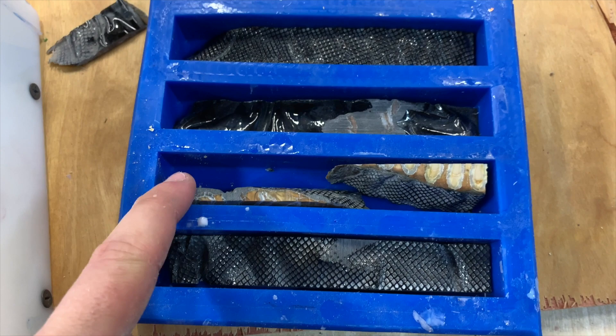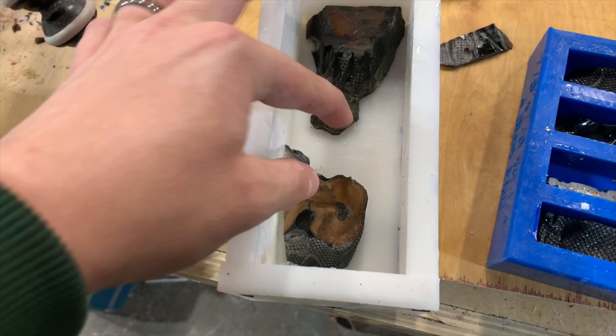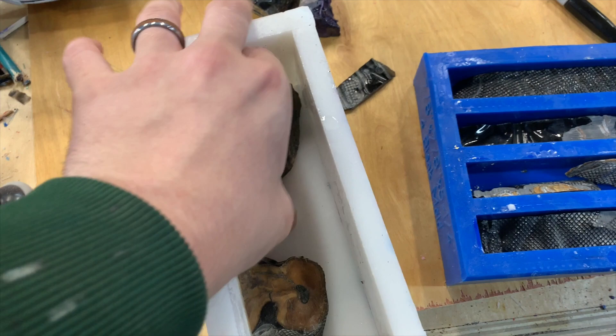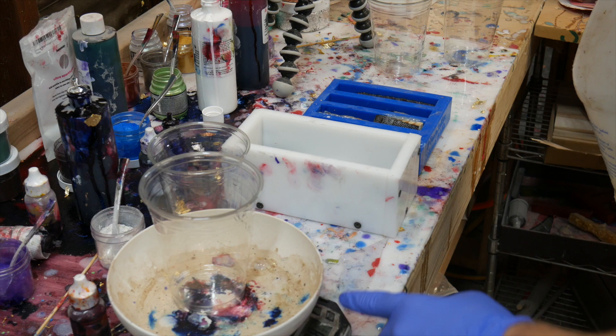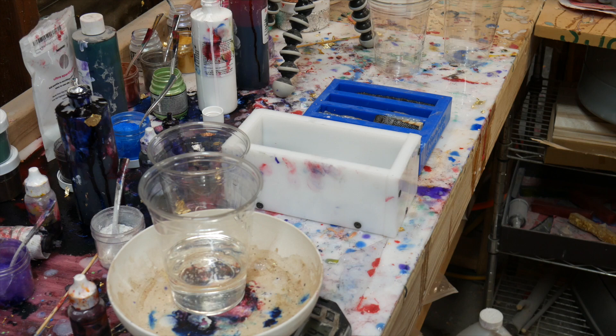I got a few pieces going that I'm putting in my silicone mold to make individual pen blanks, and also a small block that I'll cut in half to make a set of knife scales. There you can see the pieces for all the different blanks I'm going to be making.